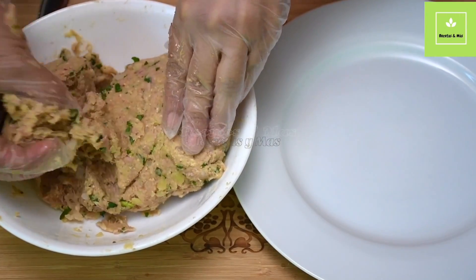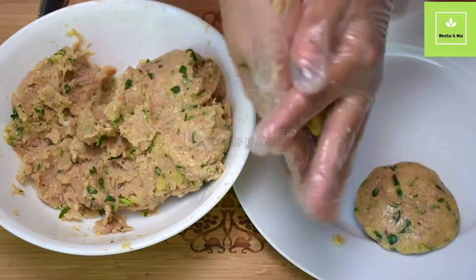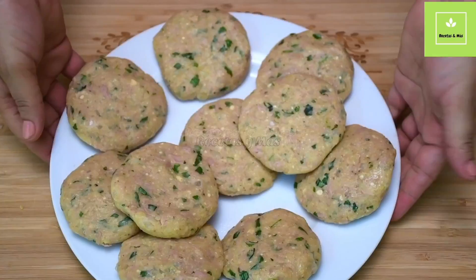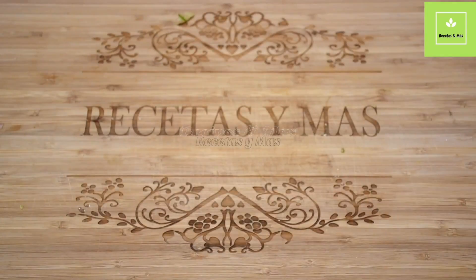We put some oil on our hands, then we start making the tuna patties in the size you like. Now that we are done making all the tuna patties, we're just going to let them rest for 10 minutes. Now let me show you what we need for the sauce.